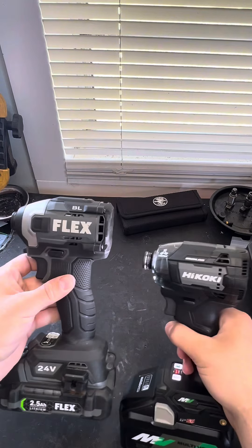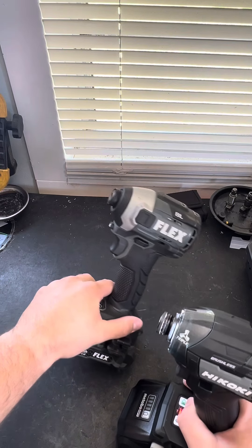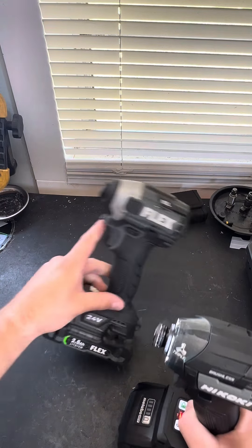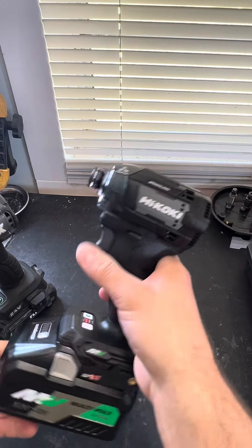If it isn't clear, I am a fan of this black and white and gray color scheme that Flex has going on. I thought that was the best looking impact driver in my opinion. But now that I have the Hikoki slash Metabo HPT, this is just the best looking impact driver I've ever owned.